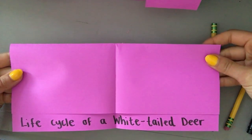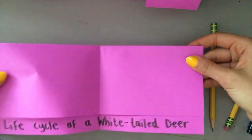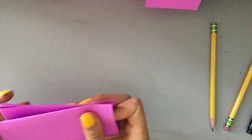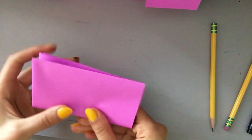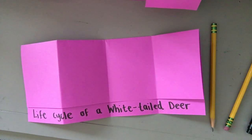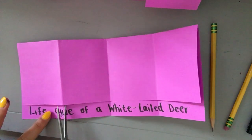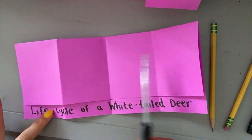Now that you have two halves we need to have four fourths. I'm going to take it and fold it in half once more so that I have four equal parts that I can turn into flaps on my foldable. The next step is you need your scissors and you're going to cut underneath the top flap on each crease.